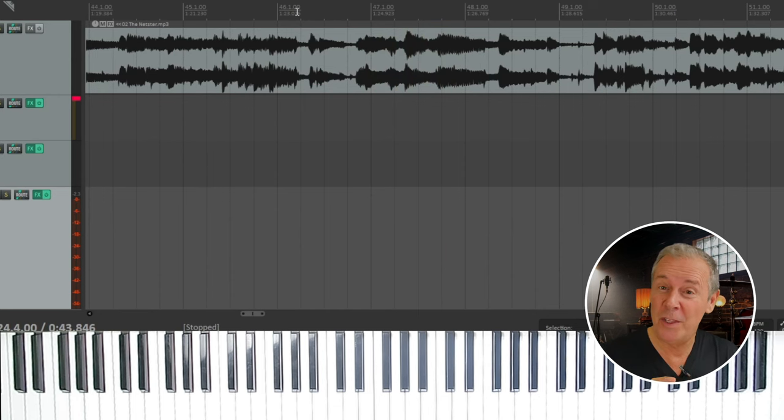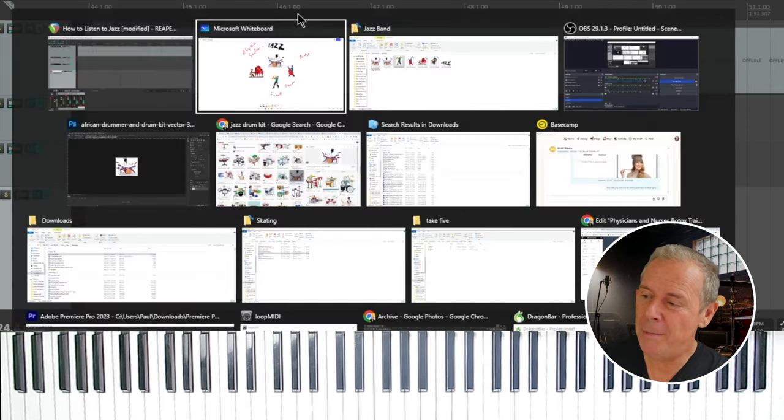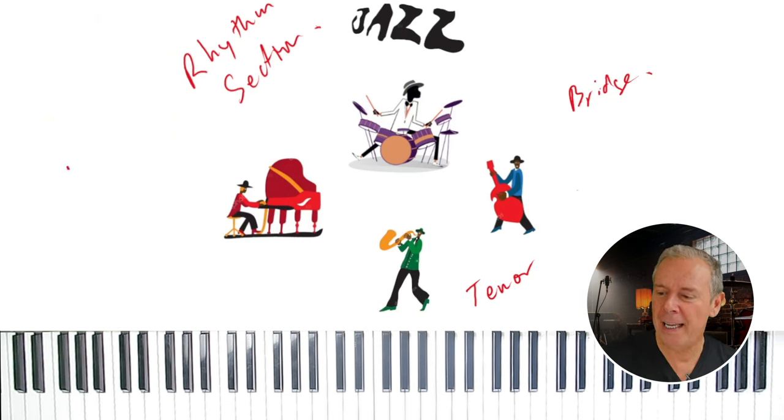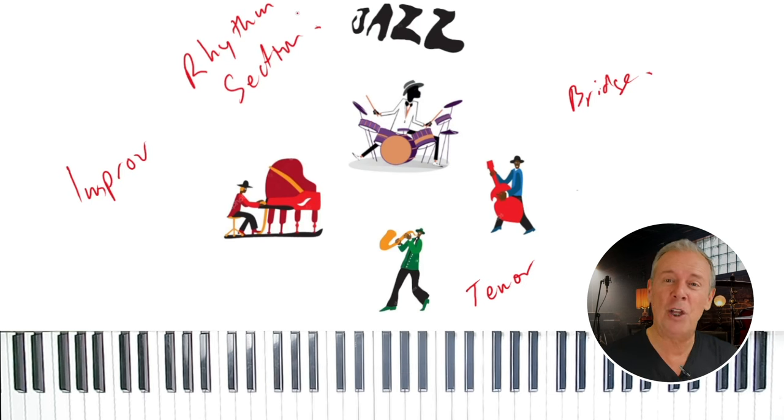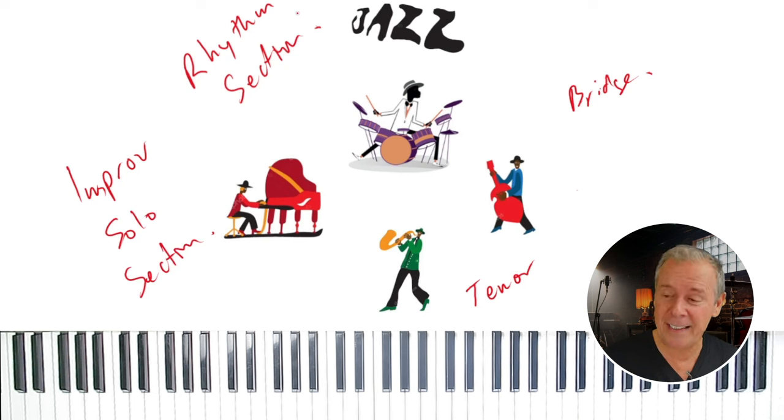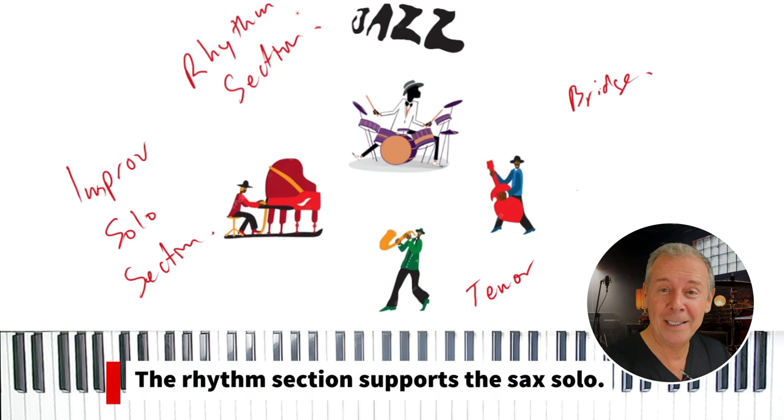We'll get back to the tune when the solos are finished. Try to remember that when you're listening to jazz, it's mostly an improvisational music, or improv for short. So while we're using a chart and learning it together, there's still a lot of improvising going on — we're choosing what we play in order to match the other instruments. When you get to the solo section, melodic instruments like the saxophone, the piano, and even the bass can take what they call a solo. The rhythm section is still going, filling in the spaces and helping the saxophone player make his solo sound better.